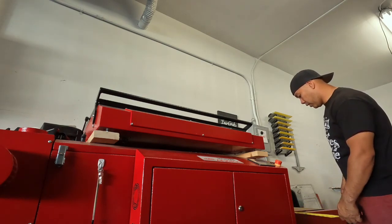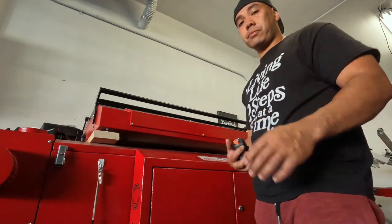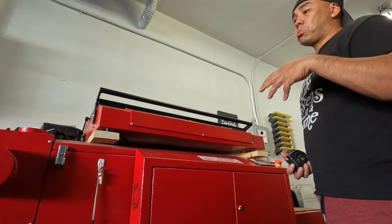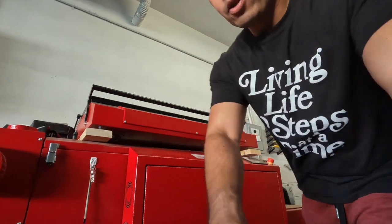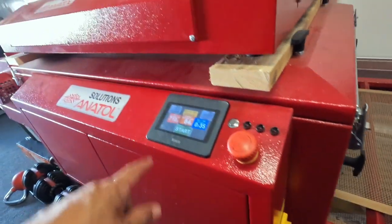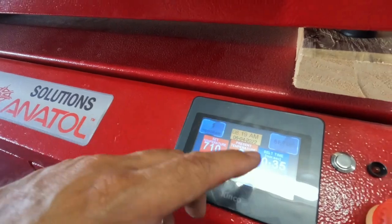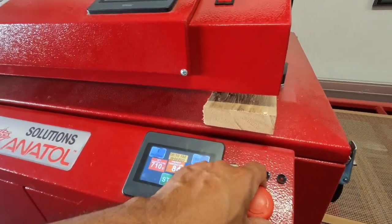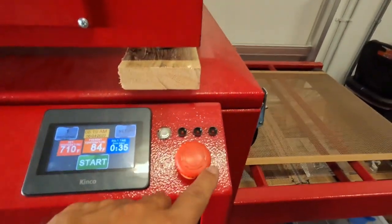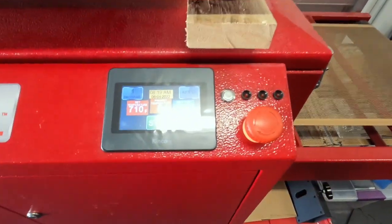The conveyor arms stick out about 33 and a half inches, and the belt itself is 24 inches — two feet. Now let's talk about the electronics. You have the main power breaker here, and once you turn that on, the touch screen display will turn on. And this is your e-stop.